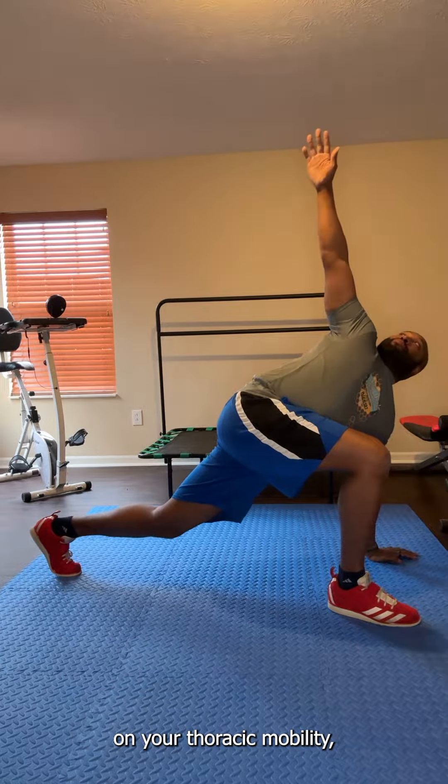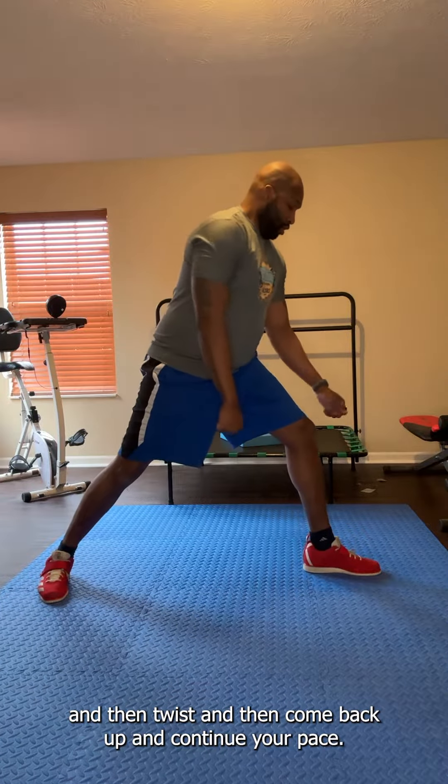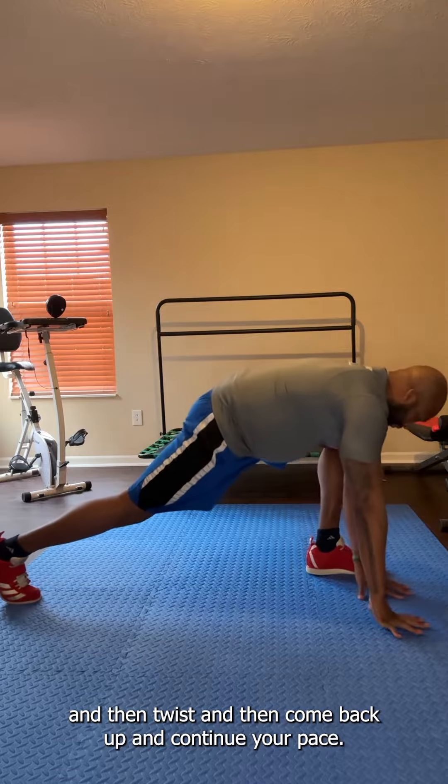Like before, you can do this in a walking motion as if you're walking across the gymnasium floor — you lower yourself down, then twist, then come back up and continue your pace.